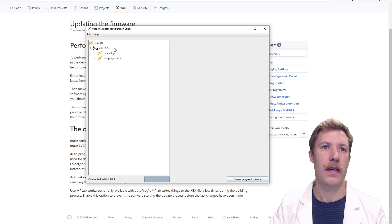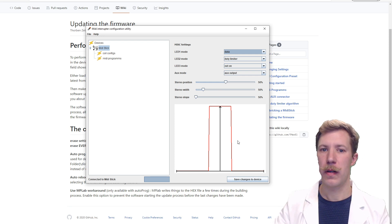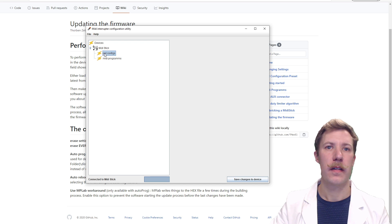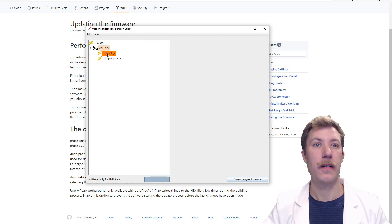It's connected to the MIDI stick. This is very nice — you can actually configure the three onboard LEDs. This is the AUX output or normally-closed emergency stop. You can select between power, data out, duty limiter, or ADSR preview on the three LEDs. There are also stereo position, stereo width, and stereo slope settings, coil configurations, and MIDI programs. A few clicks and we can find out how to configure the program.